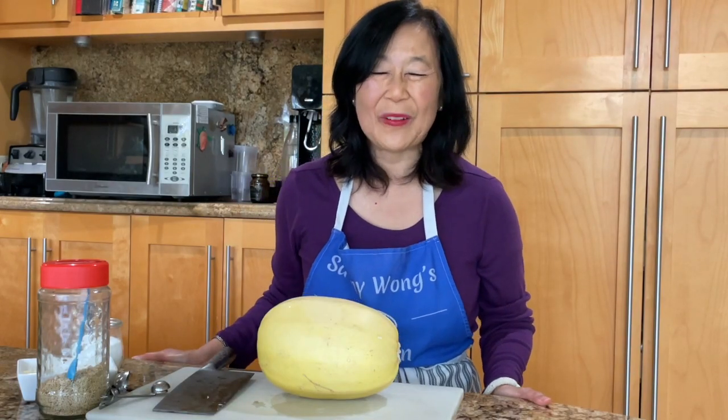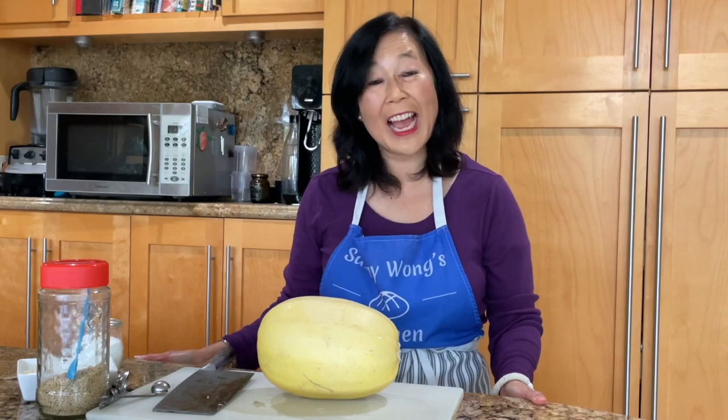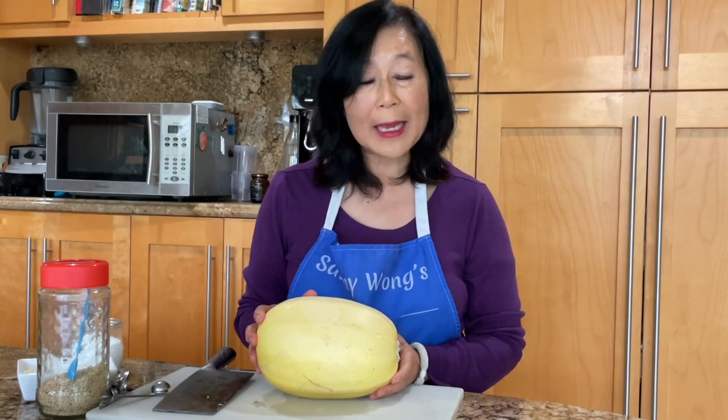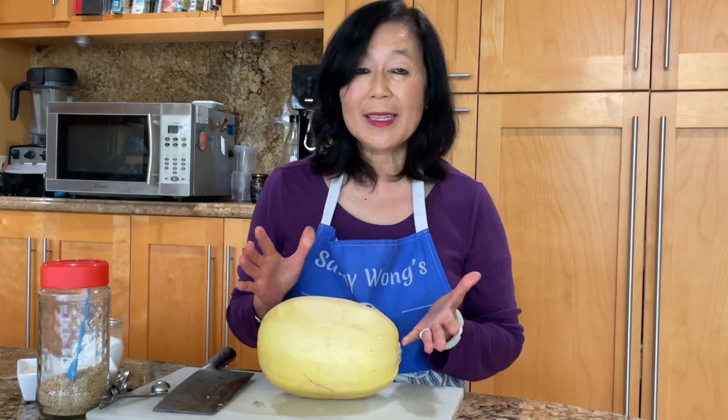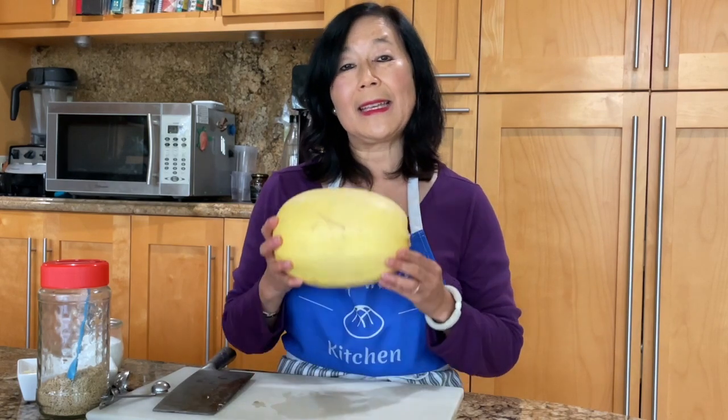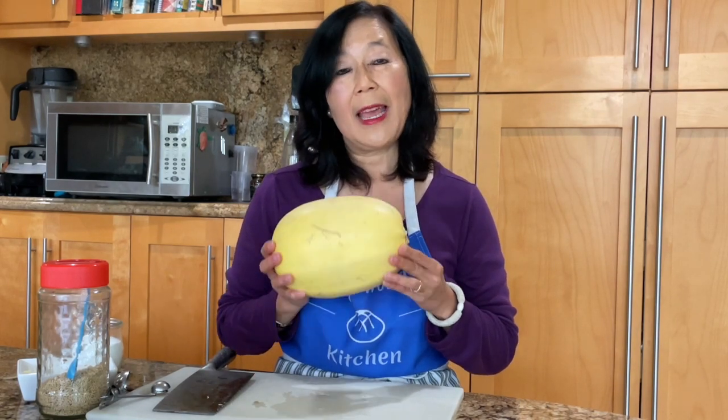Hi, this is Michelle Sam from Sammy Wong's Kitchen. Today I'm going to be showing you how to make amazing spaghetti squash. Sounds simple, but here are a few tricks to make this simple squash absolutely amazing. So let's get started.